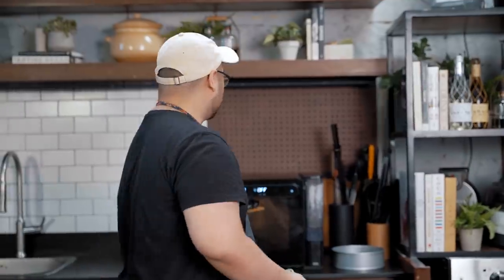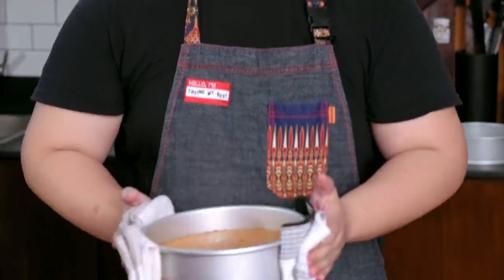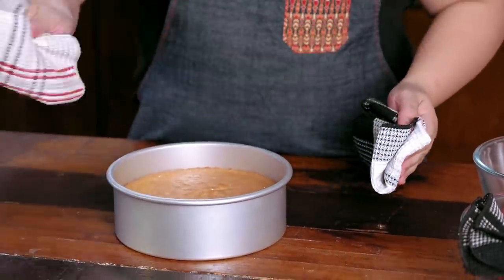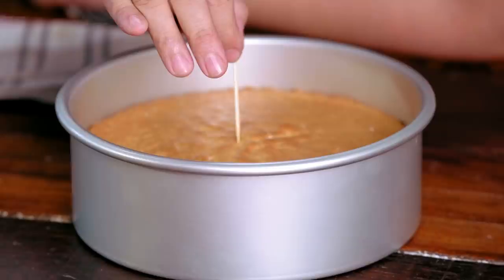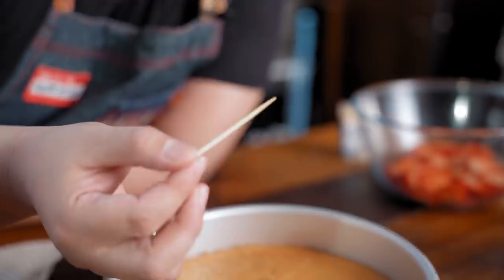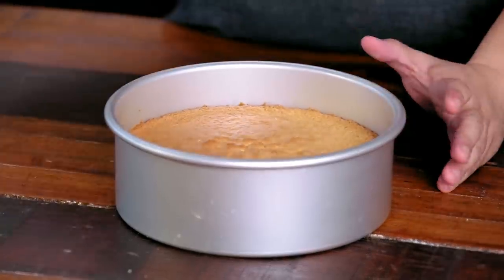The cake is done — evenly browned. Before we take it out, we are going to slam it down once just to stop it from shrinking any further. Let me show you how to check if your cake is done: with a toothpick or a cake tester, just insert it in the middle of your cake. If it comes out clean like this, your cake is fully cooked.